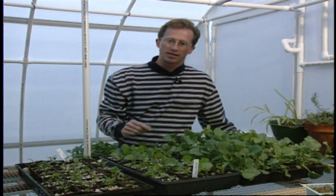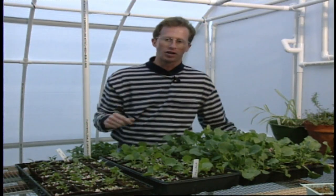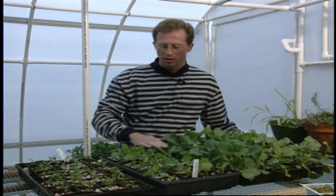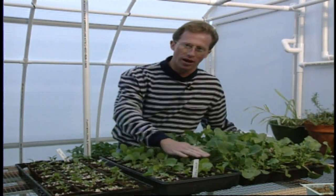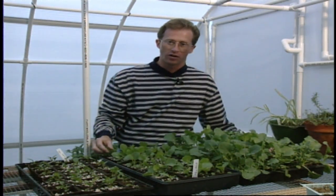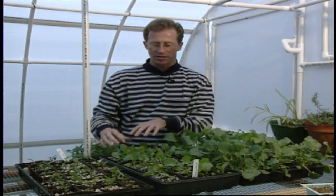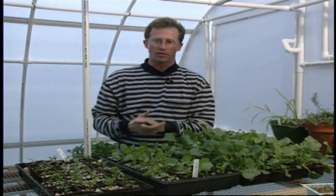If you should get a disease — especially in a greenhouse situation like we're in — on one side, and you move that dowel across a plant, you'll spread it to all of the plants if it's a foliar type disease. And just for fun, be sure that you try just a couple of rows and do your own experiment to see which works best and if you do see a difference in the growth rate.